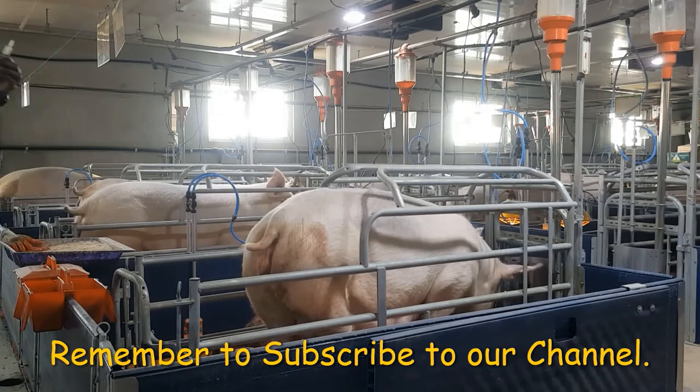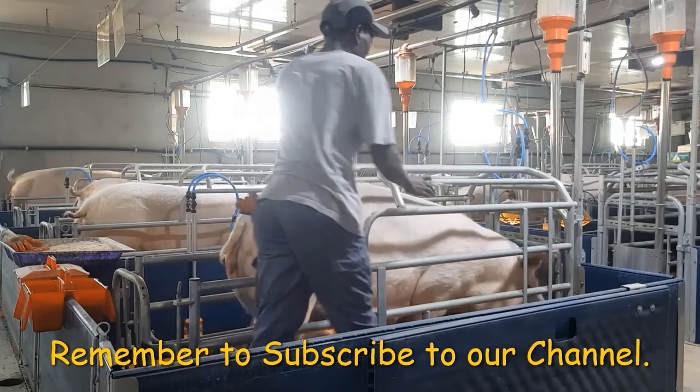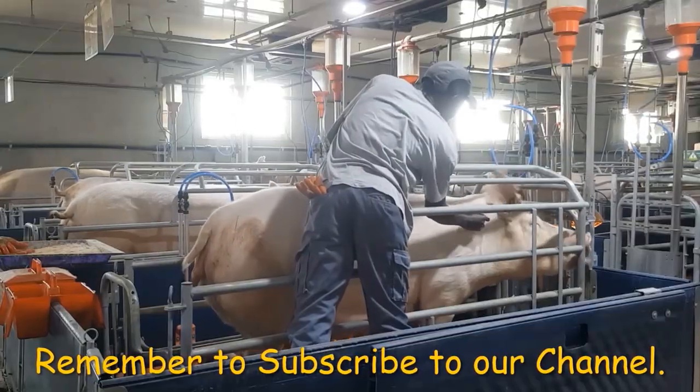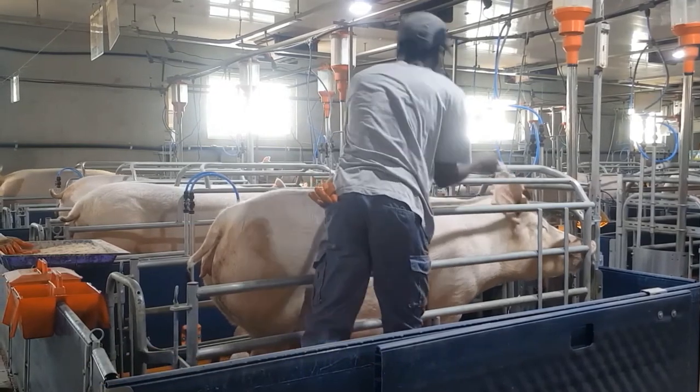And lastly, but not the least, is Route 3, where an injection is given 70 millimeters behind the base of the ear. This site is very effective due to increased muscle activity.